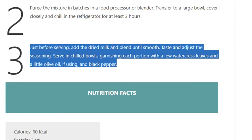Step 3: Just before serving, add the dried milk and blend until smooth. Taste and adjust the seasoning. Serve in chilled bowls, garnishing each portion with a few watercress leaves, a little olive oil if using, and black pepper.